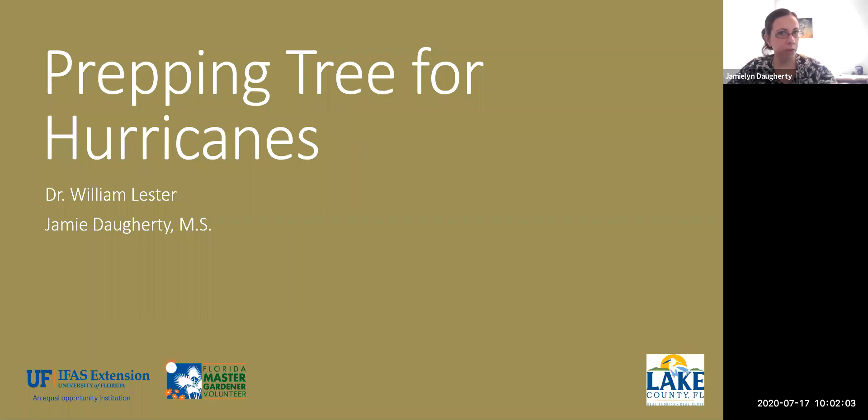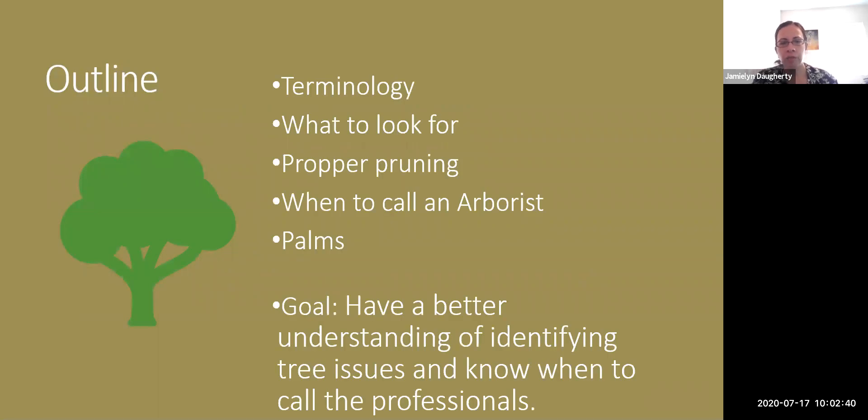Today we're talking all about prepping trees for hurricanes. I've got about seven years of experience in urban and utility forestry, and I've been a certified arborist for approximately 10 years. I'm not the person you call to get tree work done, but I have information on that for you. We're going to start off with terminology, what to look for, proper pruning, when to call an arborist, and then we'll talk about palms. The whole goal is so you have a better understanding of how to identify different tree issues and know when you should call a professional.